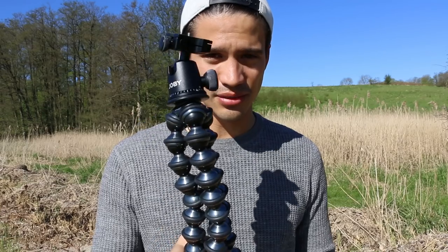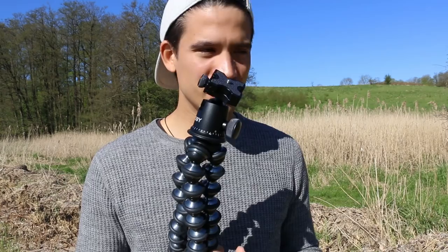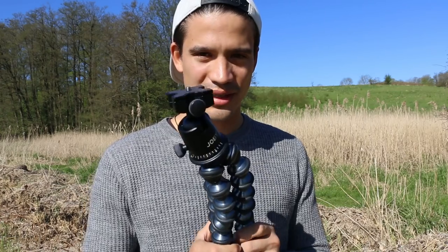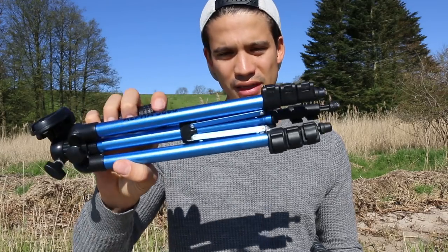The original Joby gorilla pod doesn't have long legs, so if you want to take photos and put your camera up high, that's not possible. You need a wall or you attach it to something like a tree. But apart from that, it's super handy. If you really need a tripod with long legs, you can go for a traditional tall tripod.